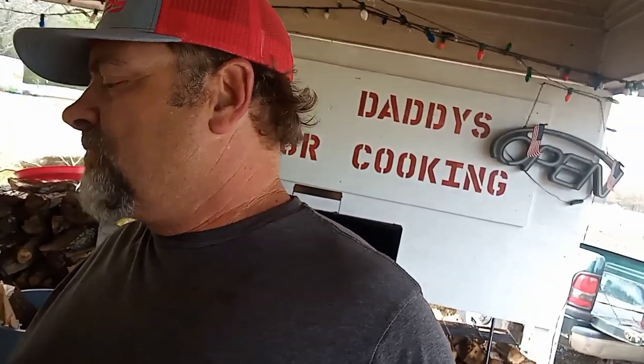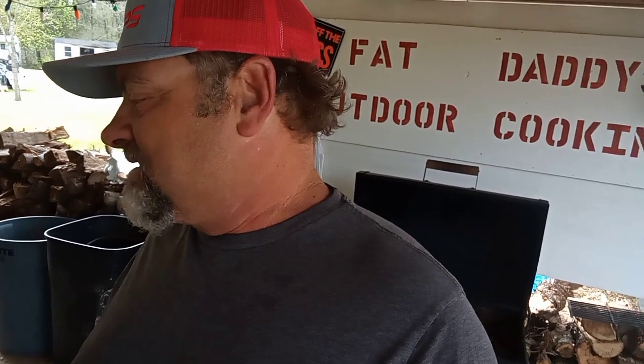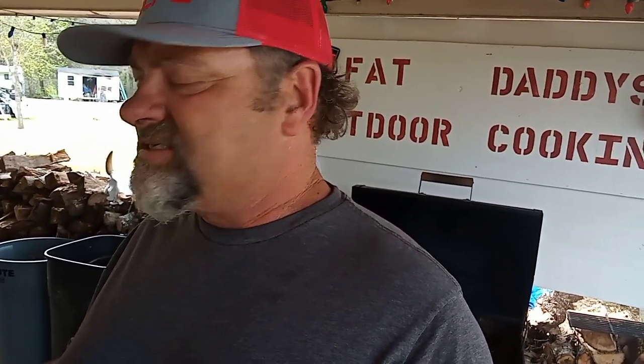So went uptown and got a super good deal on some ribeyes. Look at them bad boys — $5.99 a pound. I'll grab two packs of them. That's six steaks. But we got to put them up the right way so they don't get freezer burnt. So I'm going to go ahead and put them in the freezer, because literally that's six meals.